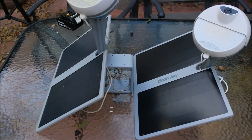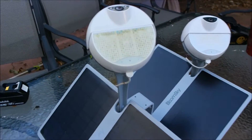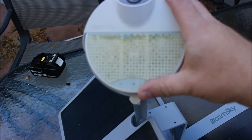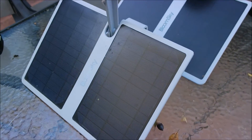So I went with the BloomSky — I saw it on Kickstarter. This thing's awesome. This is my first one; I've had it for probably about a year or so. A couple cool things: it's an all-in-one system, and it comes with this really nice solar panel.